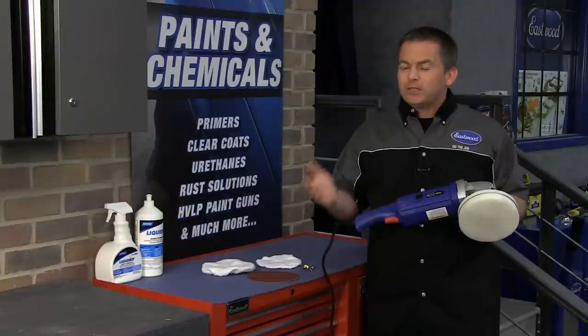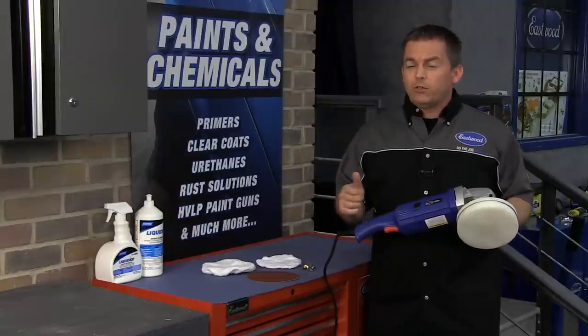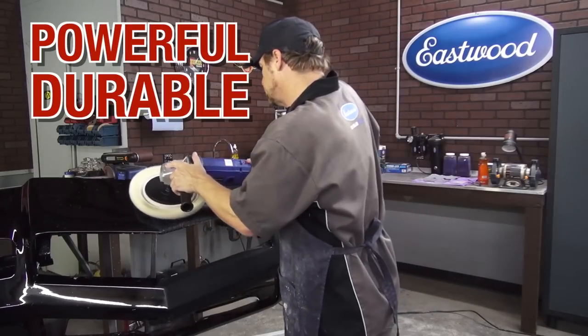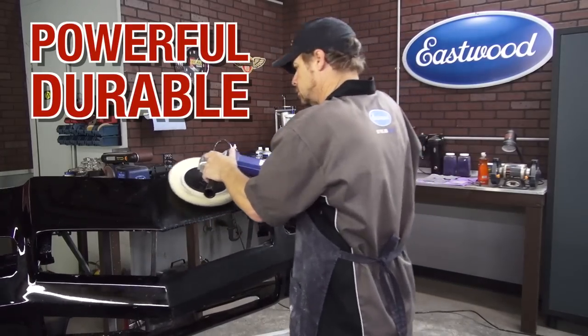Remember, when your car looks its best, more people than ever will take notice of the work you did. The Eastwood buffer polisher is powerful and durable enough for the pros, but at a price for the do-it-yourselfer.